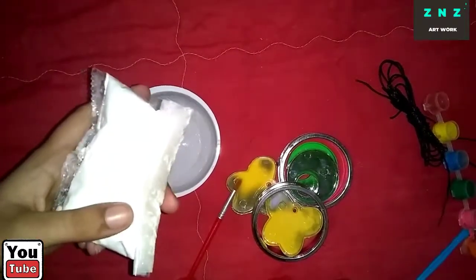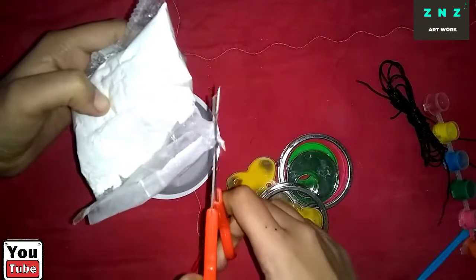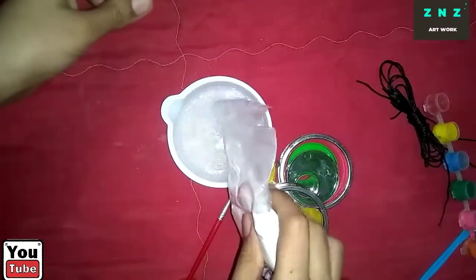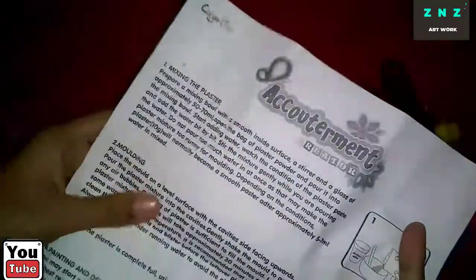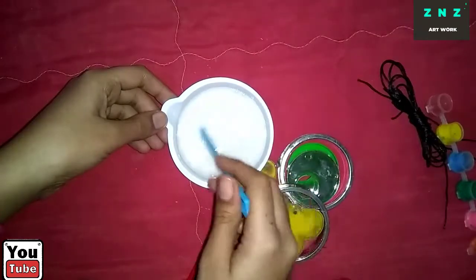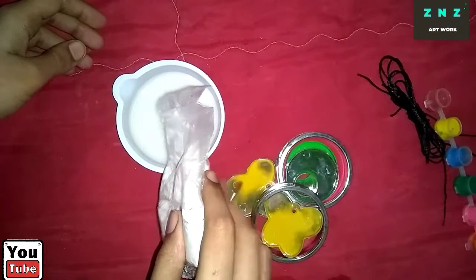We have the water. Now let's cut the plaster — cut it from the side and add the plaster in the cup. The instructions say we have to add more water; the mixture has to be more coarse. Let's mix it well with the stirring rod.